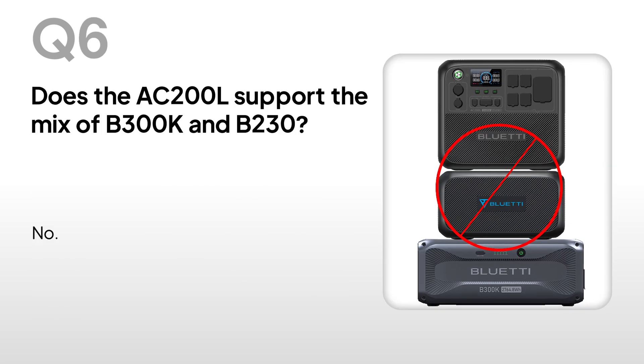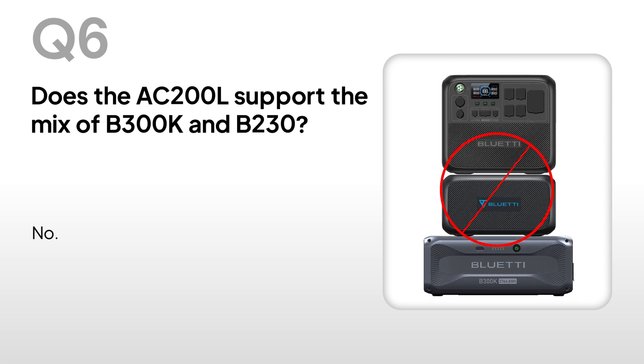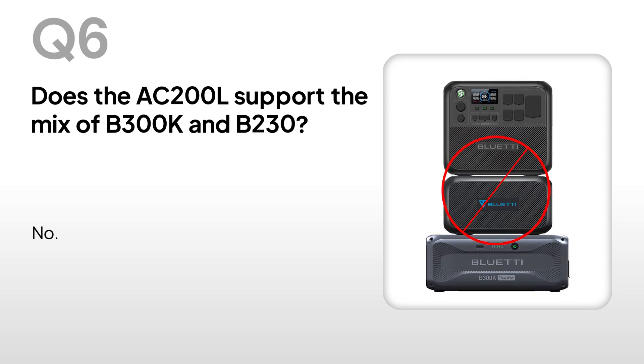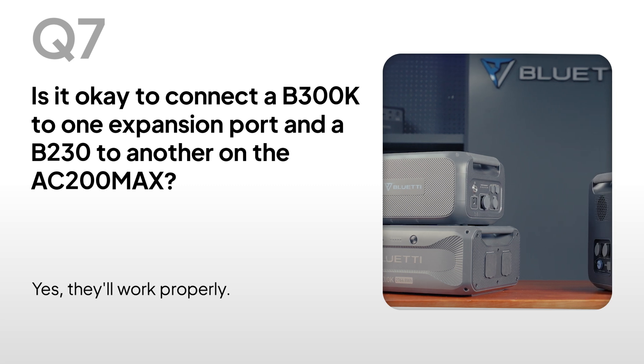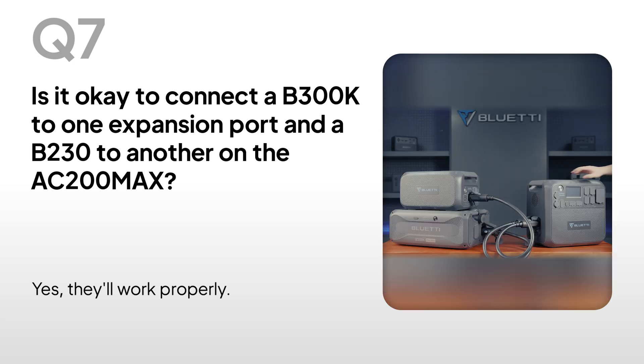Does the AC200L support the mix of B300K and B230? No. Is it okay to connect a B300K to one expansion port and a B230 to another on the AC200 MAX? Yes, they'll work properly.